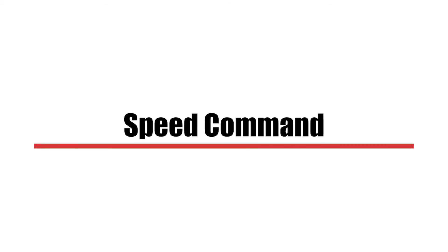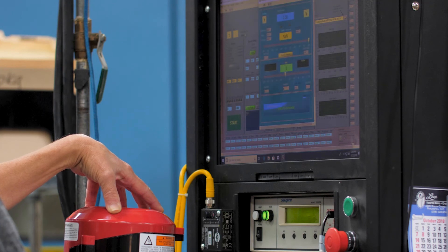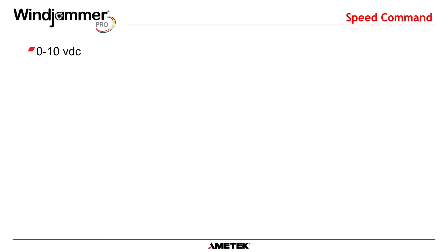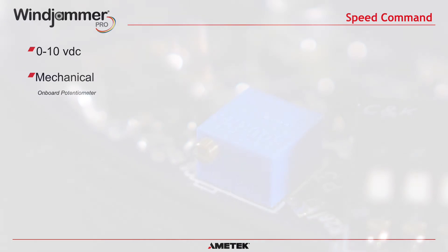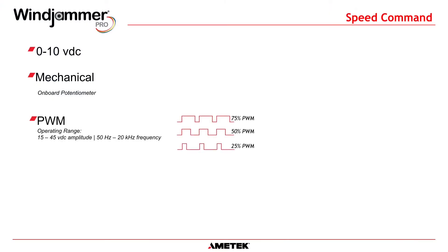The most configurable part of the Windjammer Pro is its ability to offer many options for controlling the motor speed. Five different speed command options are available, and you also have the flexibility to configure how the blower reacts if the speed command signal is lost. The options include: zero to 10 volt DC, where the customer supplies a zero to 10 volt command representing zero to full speed; a potentiometer option, which is a mechanical dial acting as a speed command; and PWM (pulse width modulation), which refers to a varying duty cycle signal representing zero to full speed — the wider the pulse width, the higher the speed command.